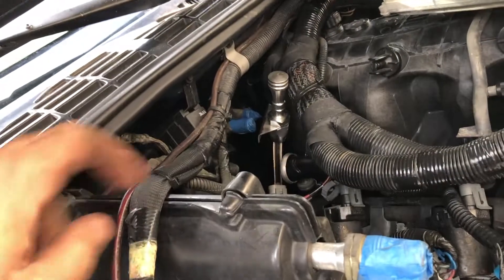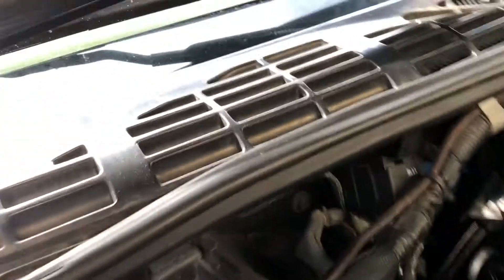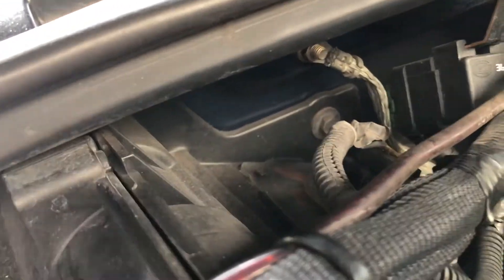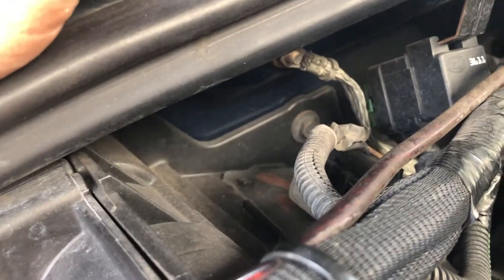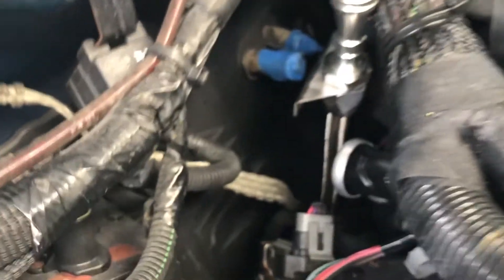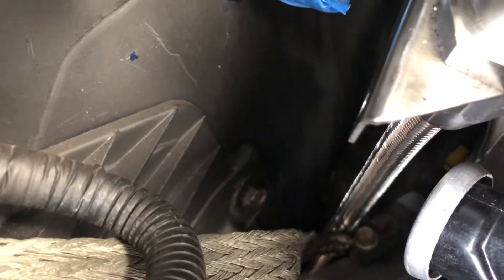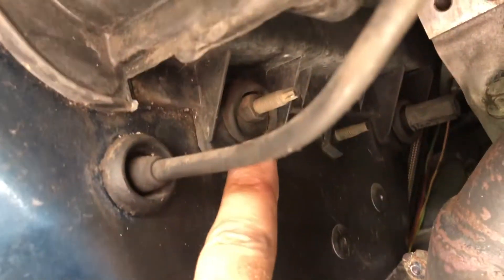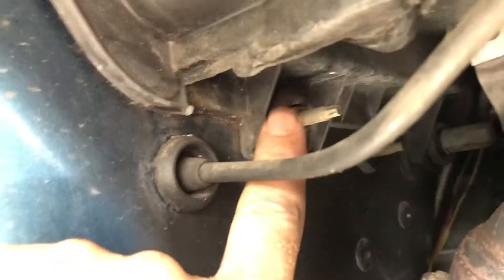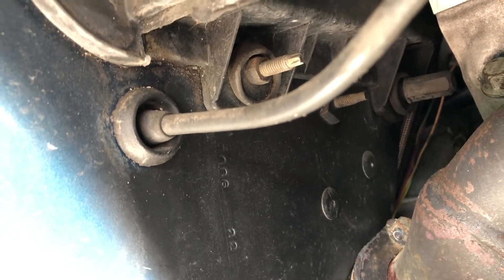Okay, so I've got all those bolts out — the six bolts going around the edge here — and it still does not want to separate. Upon further inspection, it looks like that bolt right back there is holding it to the firewall, and it looks like there's another one hiding right there also holding it to the firewall. And if we go up underneath the truck, it looks like this one and this one are also holding it braced up to the firewall. So I'm going to be removing those bolts as well and trying again.